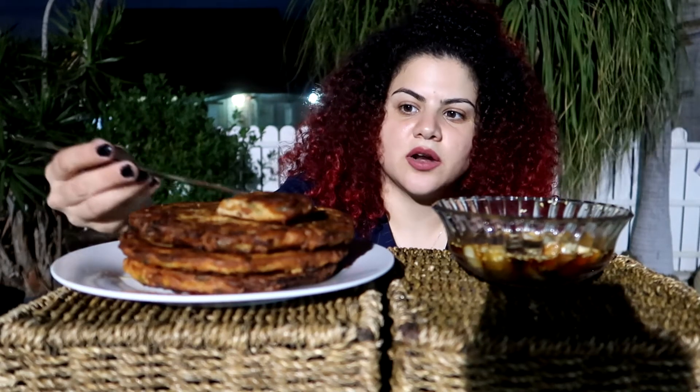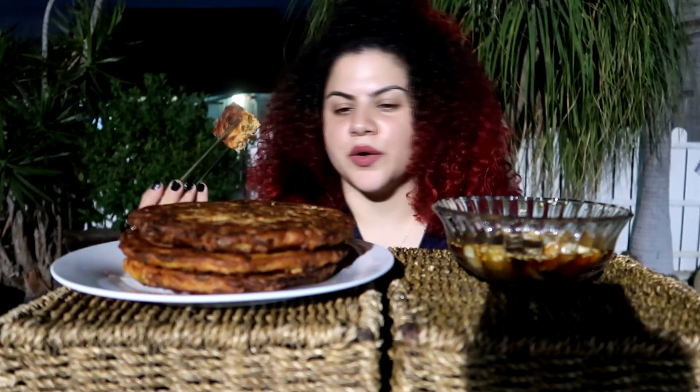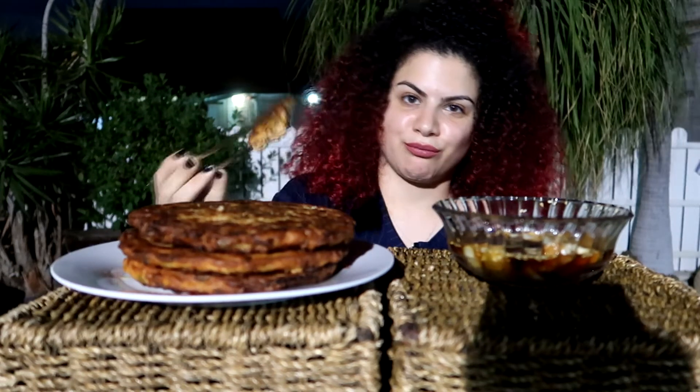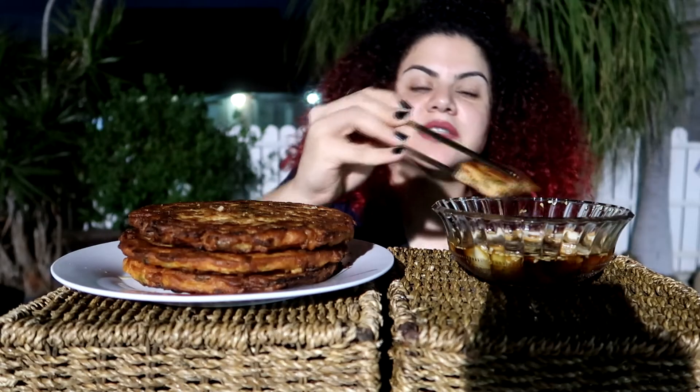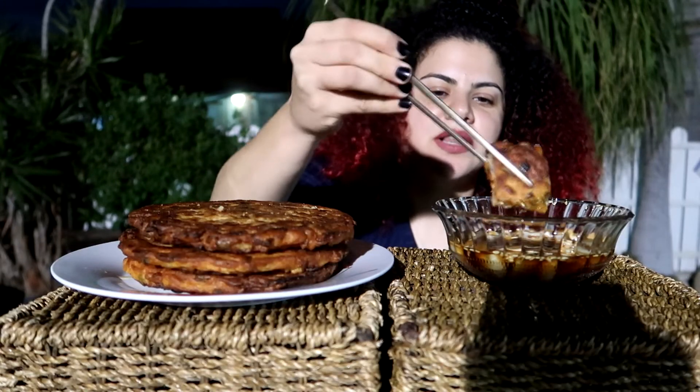I don't know why they call it pindatok, but they also call it nokdu jeon — nokdu meaning mung bean. I'm not going to eat more because I'm full. I ate earlier today before this mukbang — that was a mistake. So this is my last piece. Let's hope no car will pass by and let's enjoy this very last piece.